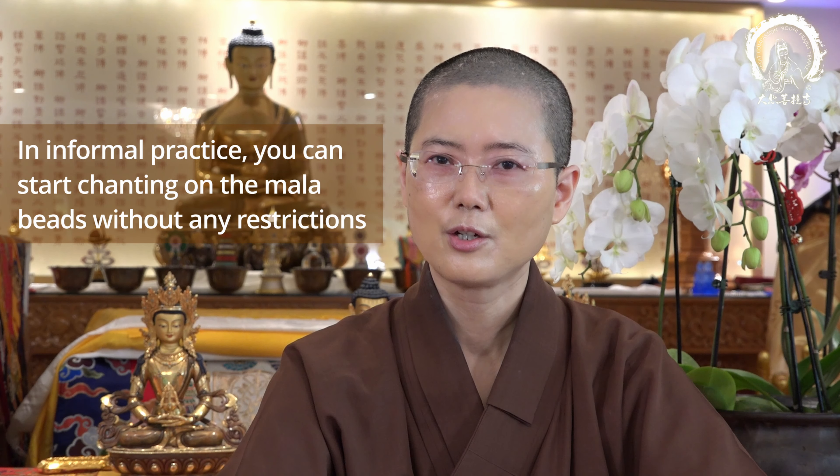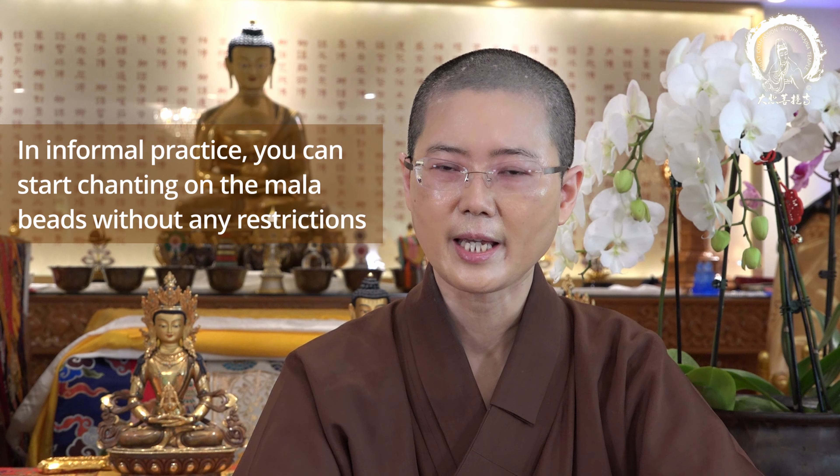So in informal practices, you can begin your mala chanting without any restriction — just do it as freely as you can. If you do the informal practice, usually your mala will be put on your hand so you can carry it, walk around, do anything, and casually chant a mantra whenever you have free time. The formal mala beads, like the one I'm holding right now, is used for formal practices or formal mantra chanting, but we also sometimes use our formal mala beads for casual practice as well.